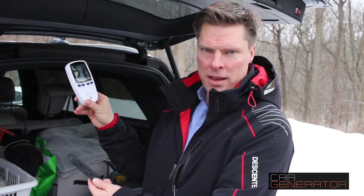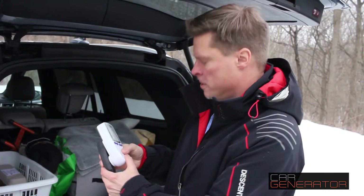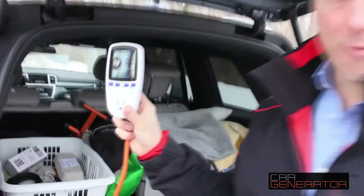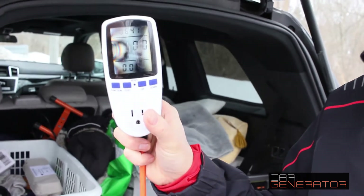And then you can take the power meter, which is included with Car Generator, and plug it into your extension cord. Voila! We have power. This meter shows you how much power you're using as you plug different things in.